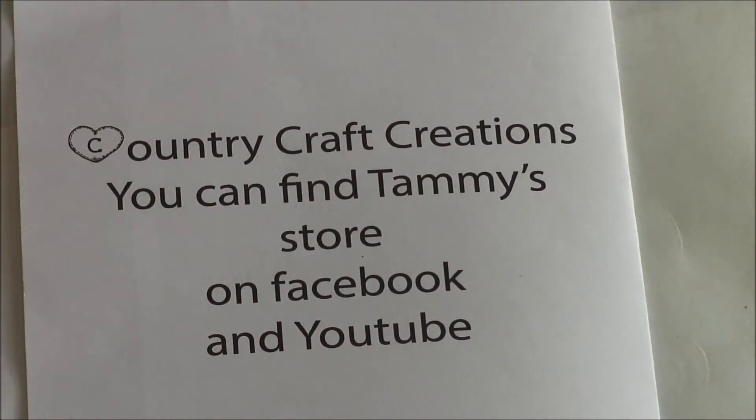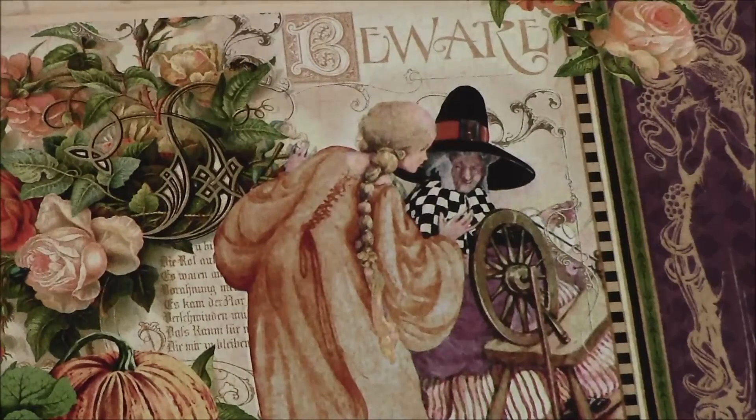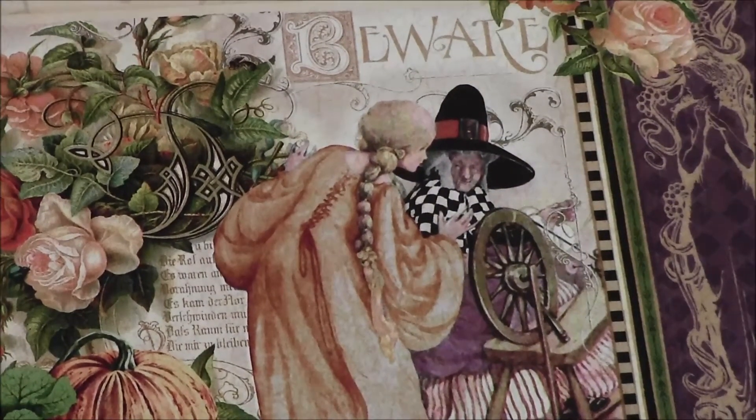She is also selling Graphic 45 paper. She currently has the new Eerie Tales paper line by Graphic 45.